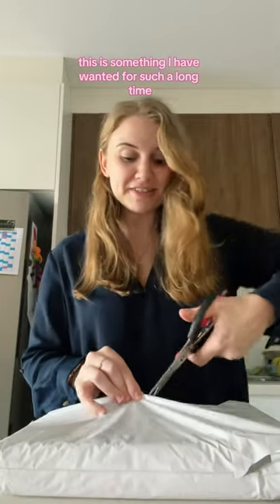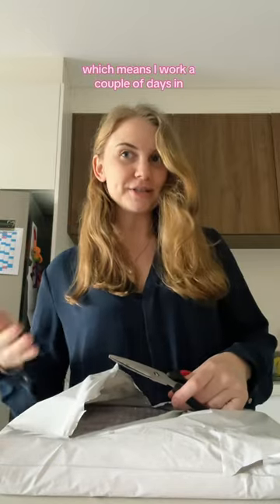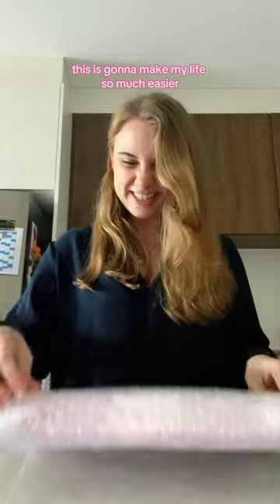This is something I have wanted for such a long time. My job is hybrid, which means I work a couple of days in office and a couple of days from home. This is going to make my life so much easier.